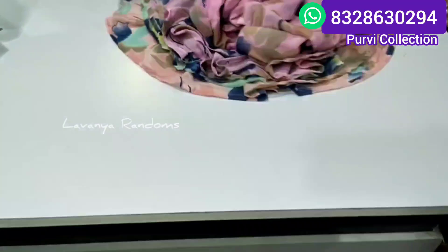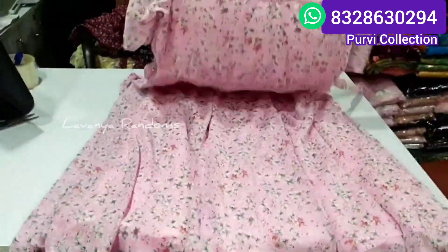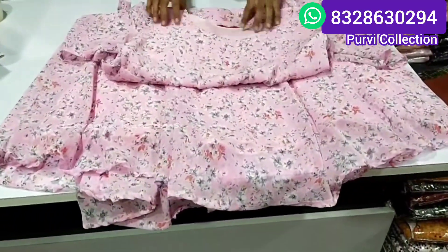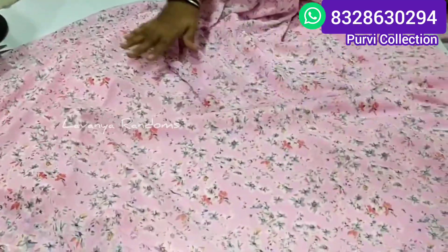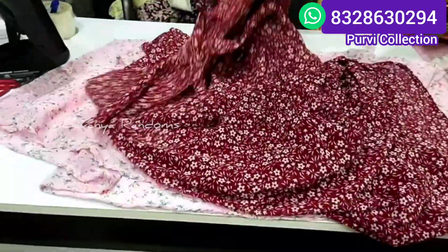We have to look at the color choices and the next design. You can look at the blue color. All sizes are available in L, XL. Next, this one is a single design set in a dark color.